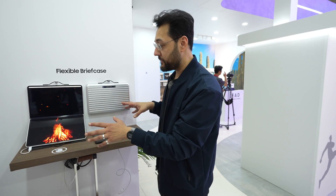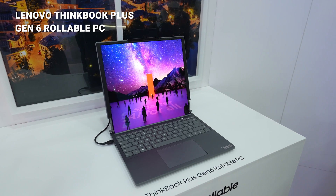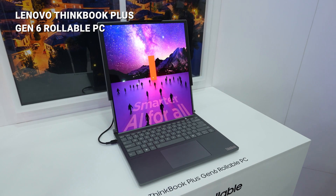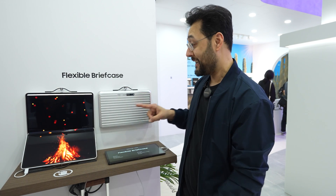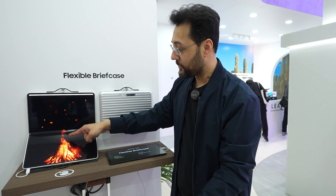These might be concept devices, but that doesn't mean we'll never see them in the market. Take a look at the Lenovo ThinkBook — it has a display that rolls up, and that's a Samsung display. We've already covered it at PCMag.com. When devices that use more of these flexible displays show up, we'll have that at PCMag.com too. I can't wait to get my hands on these, but it says don't touch, so maybe not — not this time.